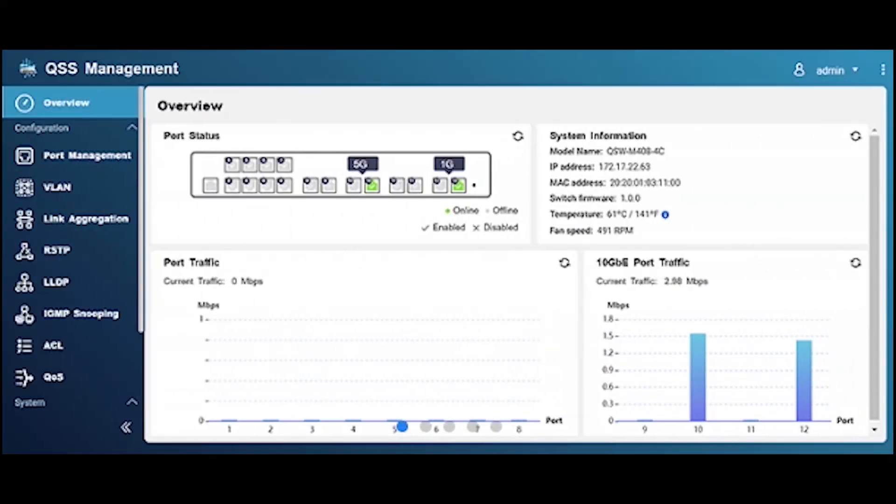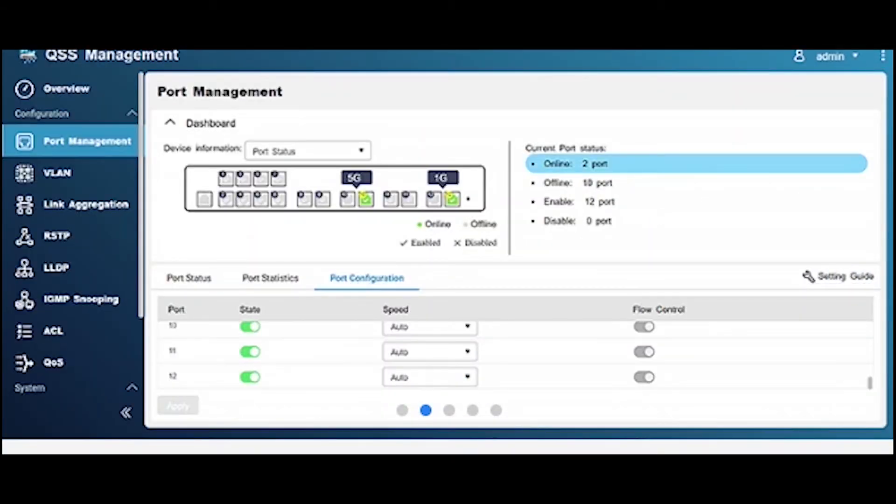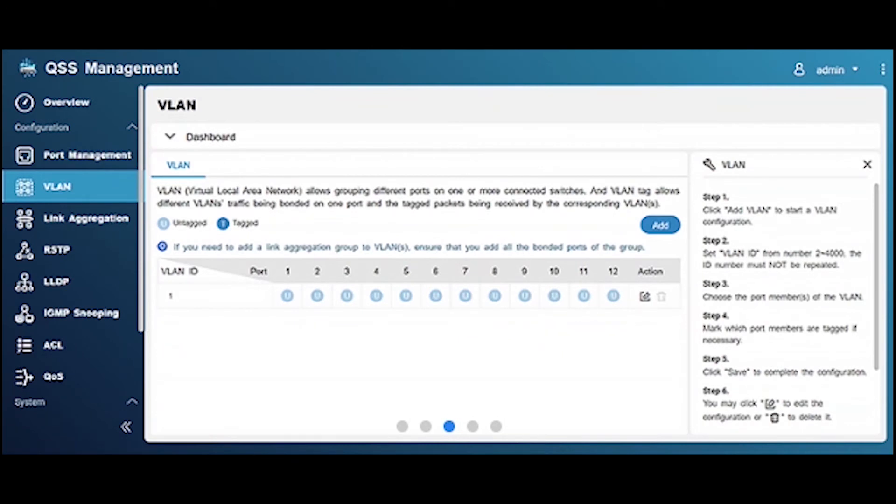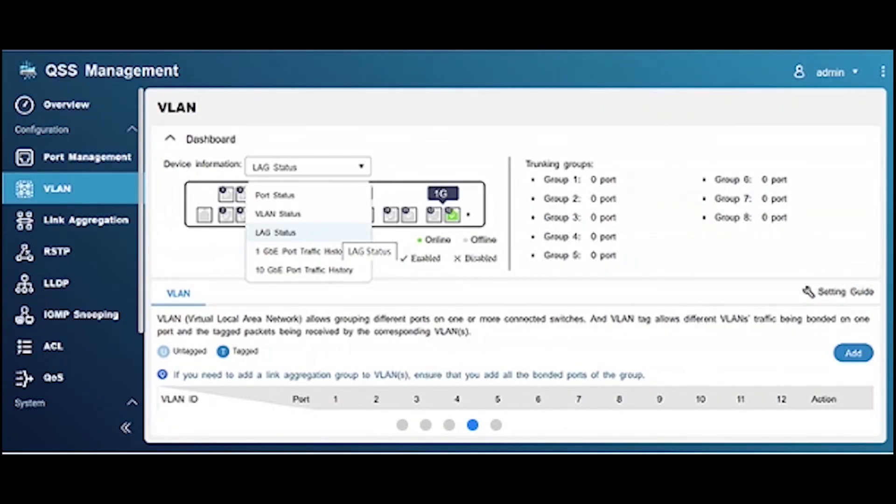The QNAP switch system, also known as QSS, is easy to use and provides an overview dashboard, port management, and setting guide, making central network management intuitive. It also provides layer 2 management features such as LACP, VLAN, ACL, and LLDP for IT staff to efficiently control network bandwidth and ensure security.